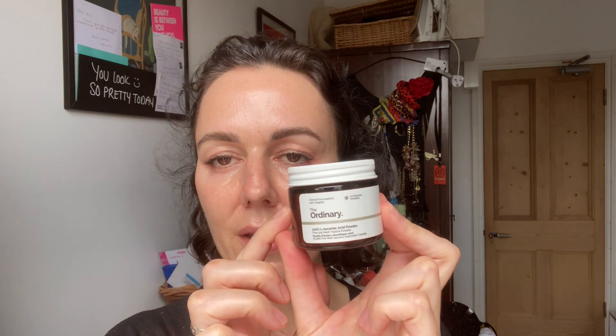So first things first, you have your powder — it comes in a glass jar — so the first thing you want to do is check that it's fresh. You want a blindingly white powder; you don't want it to have solidified or turned into chunks. It should be soft, fluffy and white. If it's gone yellow, that means it's oxidized and it's gone off.